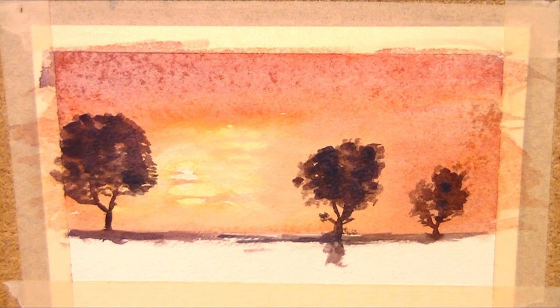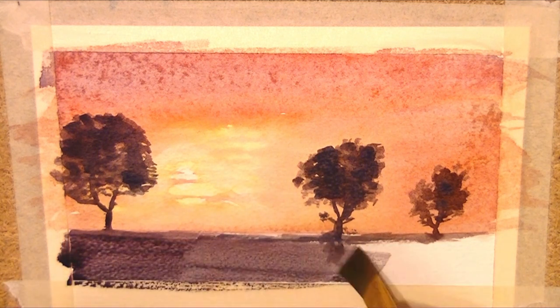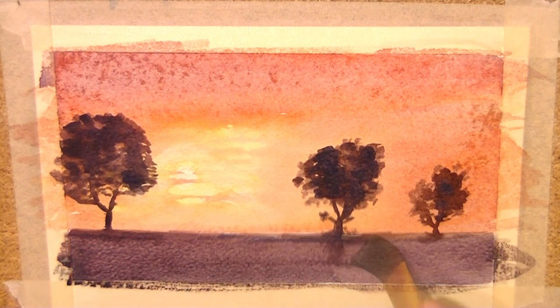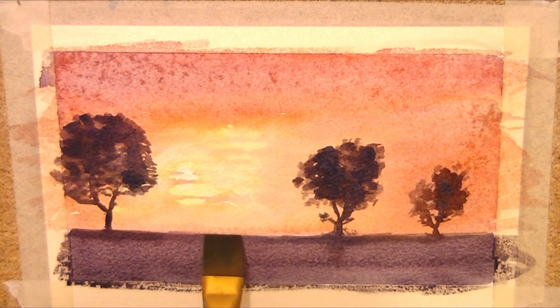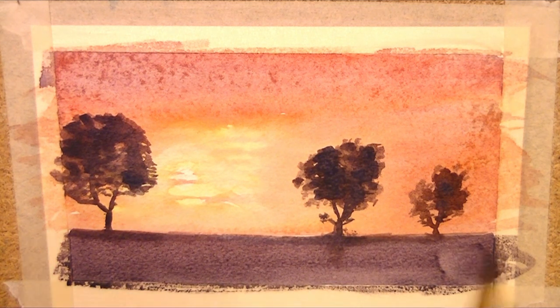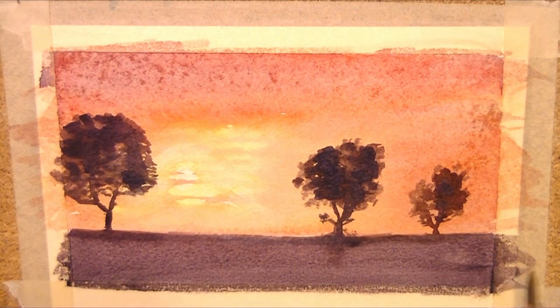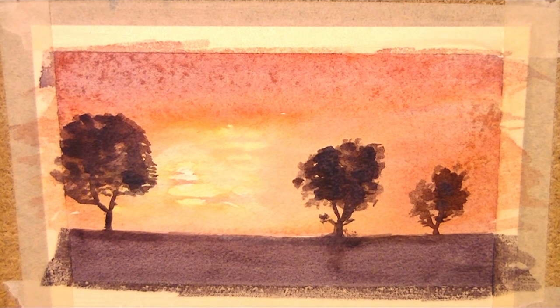I'm going to get my bigger brush, load it with my dark color, and just add it in the foreground. Look at that - really nice color. I will go over this again when it's dry, so let's wait for it to dry.